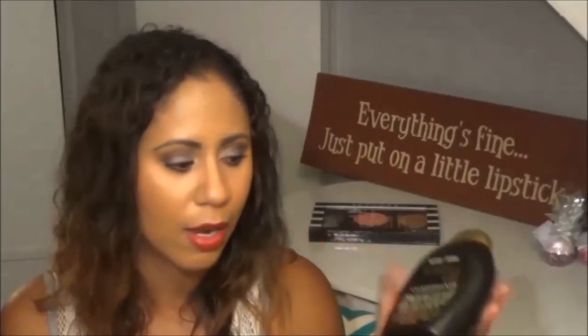Another hair product — this is from OGX and this is their Kukui Oil Conditioner. I like all of the OGX products. If you've watched any of my previous empties videos, there is usually at least one OGX product in that video because I love this line. I think it's an amazing line — my hair likes it, it's really good to my hair. It's at a great price point because it's from the drugstore, and oftentimes you can find it buy one get one half off. Definitely recommend these — check them out.